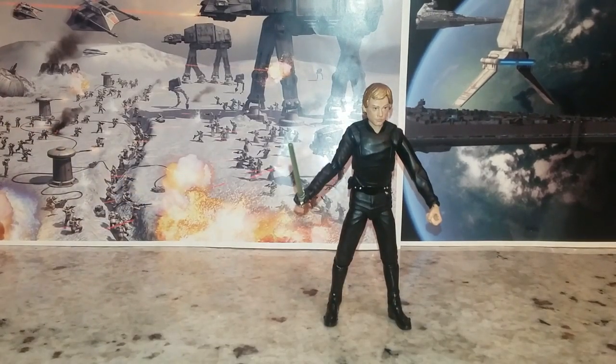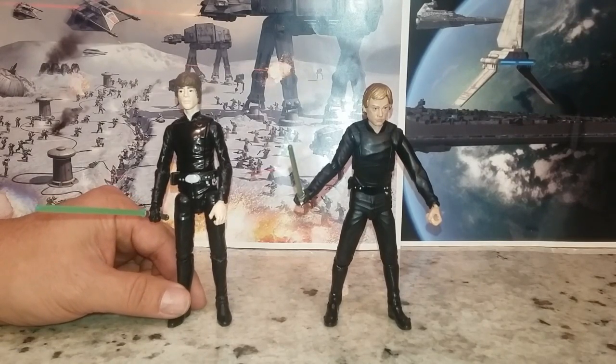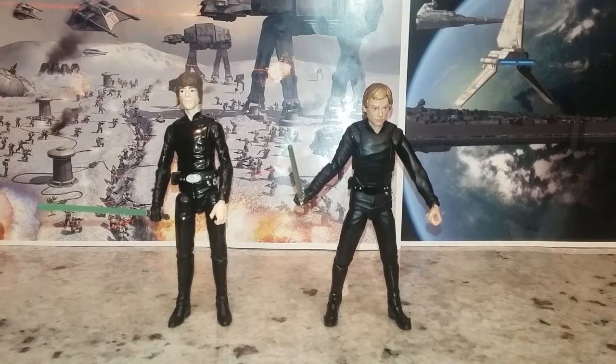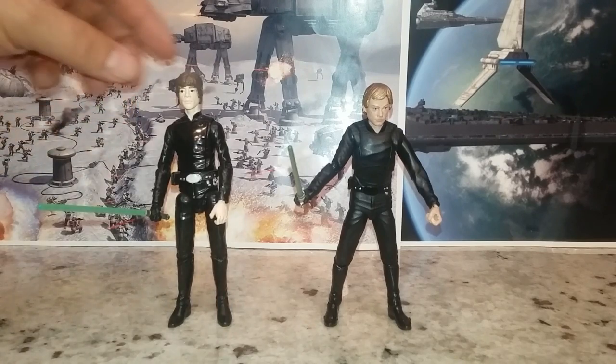Let's do some comparisons to other figures. Here he is next to another KO of Luke Jedi. I didn't think that KO was bad, but the head sculpt is horrible — he looks kind of funny. But in the end he's okay I guess. This newer KO one looks a lot better, and it looks a lot like the original — not exactly, but he looks okay.